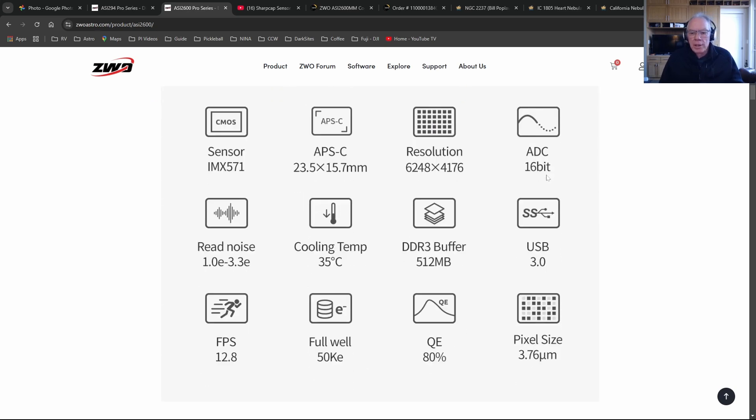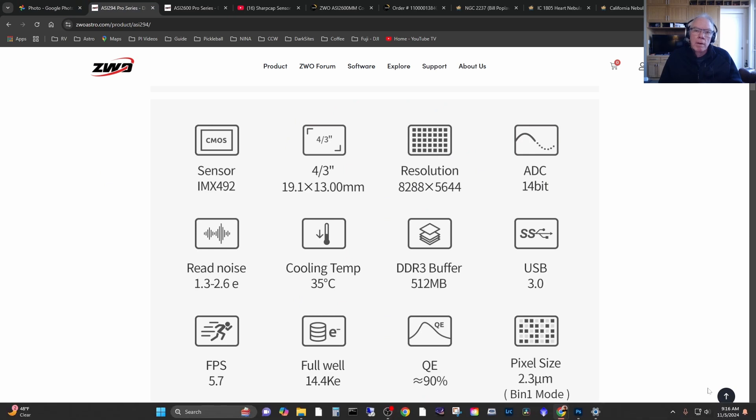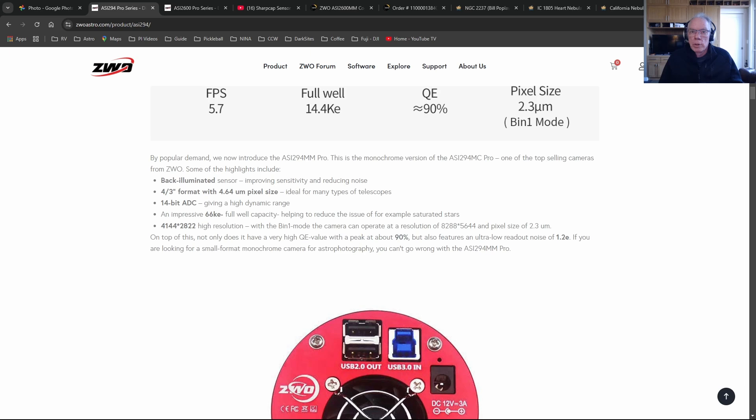The compromise is I'm spending money to do this. The other compromise is the 3.76 micron pixel size of the 2600 compared to the 2.3 micron pixels of the ASI 294mm Pro when used in bin 1 mode. For the 294 there's also a bin 2 mode where you can convert that pixel size to 4.63-4.64 microns, so I thought I'd be using it on my Edge HD 8 because of its longer focal length.